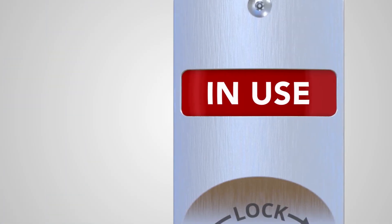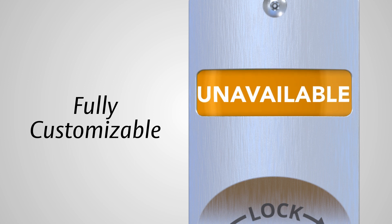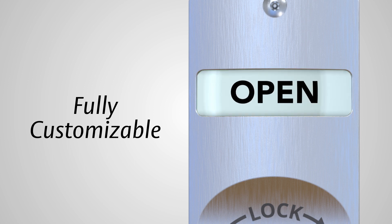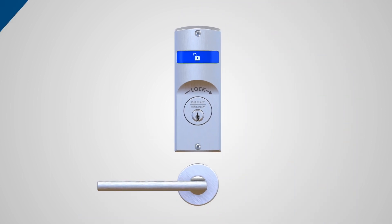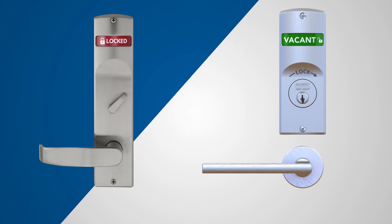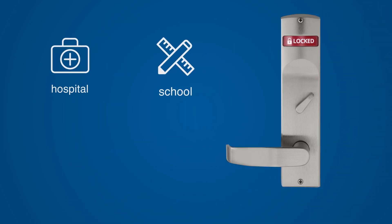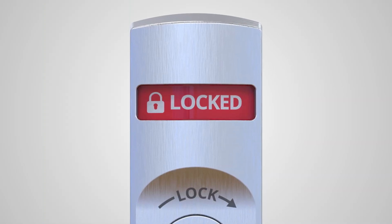The status indicator can also be customized to suit your needs. With custom engraving and a variety of colors, fonts, and icons for the indicator window, you can easily provide added security without limiting design. This option from Sargent offers a solution for a multitude of applications from classrooms to commercial spaces, giving you security at a glance.